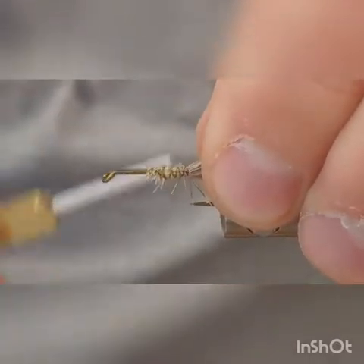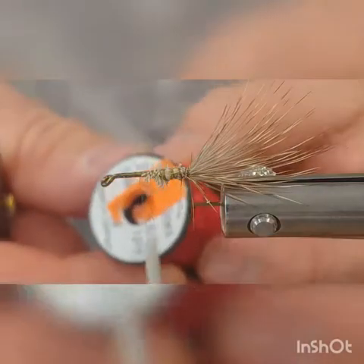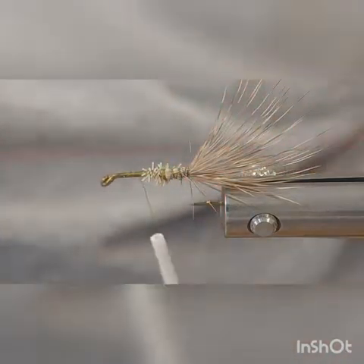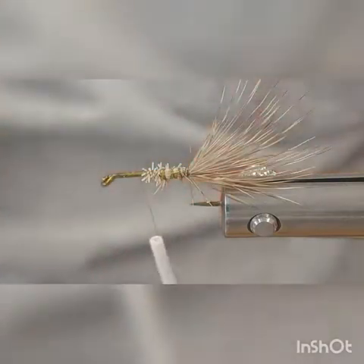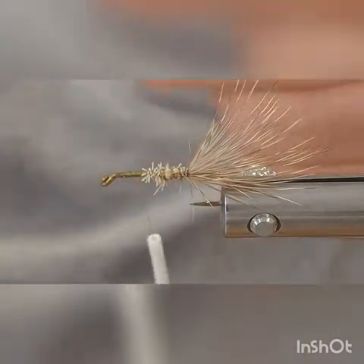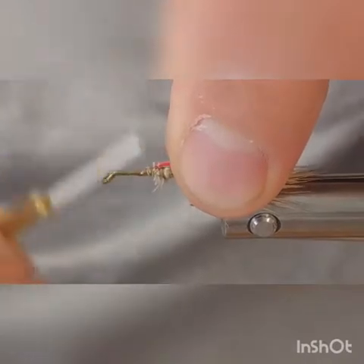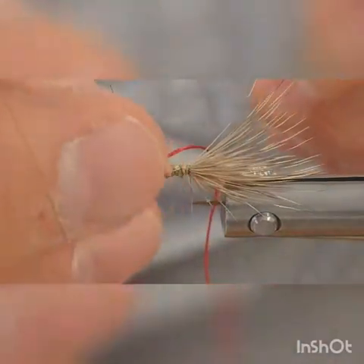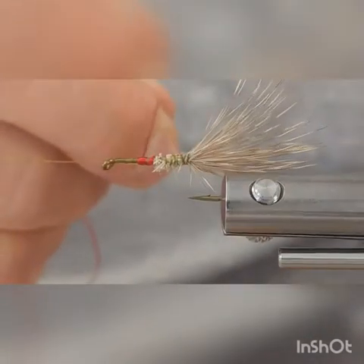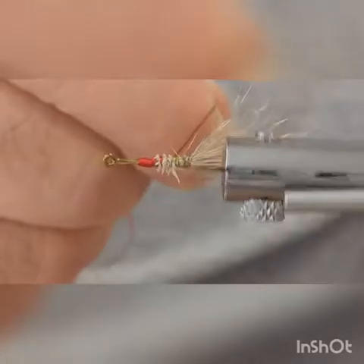We're going to take some unifloss in red — it takes quite a bit. Tie it in, pull it back, tie it down real good, and throw in a half hitch to secure things, especially when you're going to be using the rotary function of your vise. Come up to where you're going to stop, about three to four eye lengths back, then come back to start your taper.